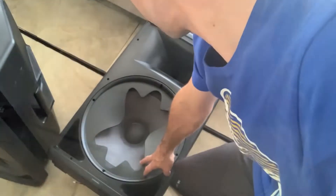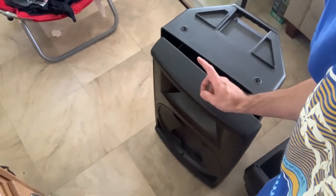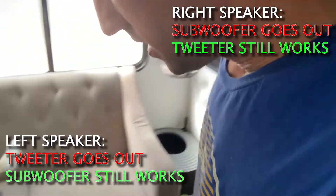First let me tell you what happened at a gig the other day. I realized as I was packing up that one of my speakers wasn't sounding right. At the same time, the subwoofer went out on one speaker while the tweeter still worked, and on the other the tweeter went out while the subwoofer still worked. When I played them both together at the gig it sounded totally fine. So I cracked them open and did some investigating.